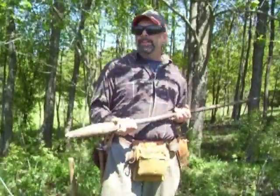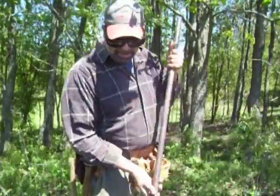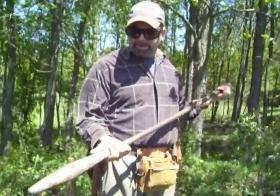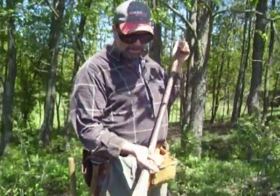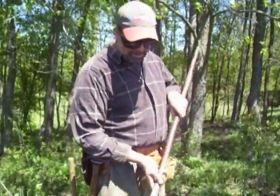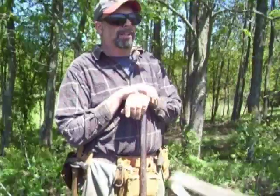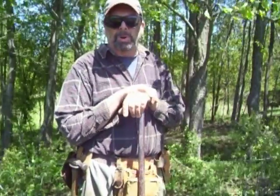Hello. I don't know how well you can hear me with the wind today. Today I'm going to demonstrate how to make a hole for a fence post using a hop bar. There are several varieties of these — some of them are longer, some are fatter around. 100 to 150 years ago, about 20 miles south of here, was the hop capital of the world.